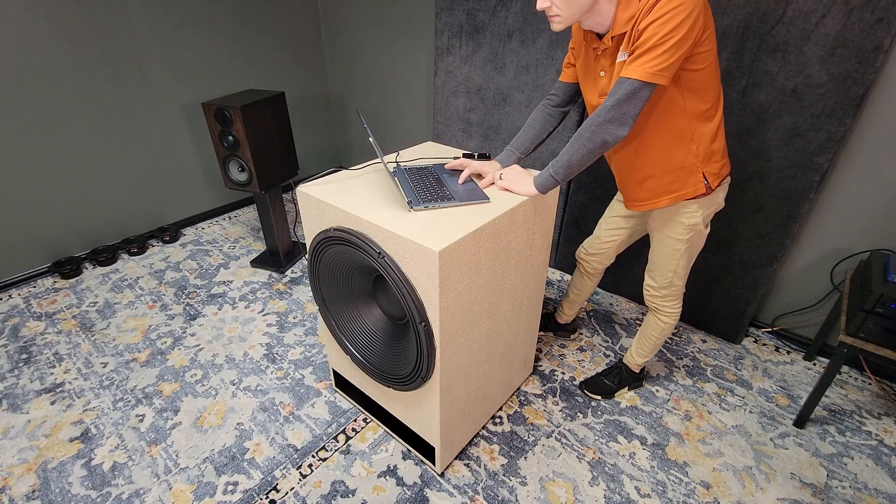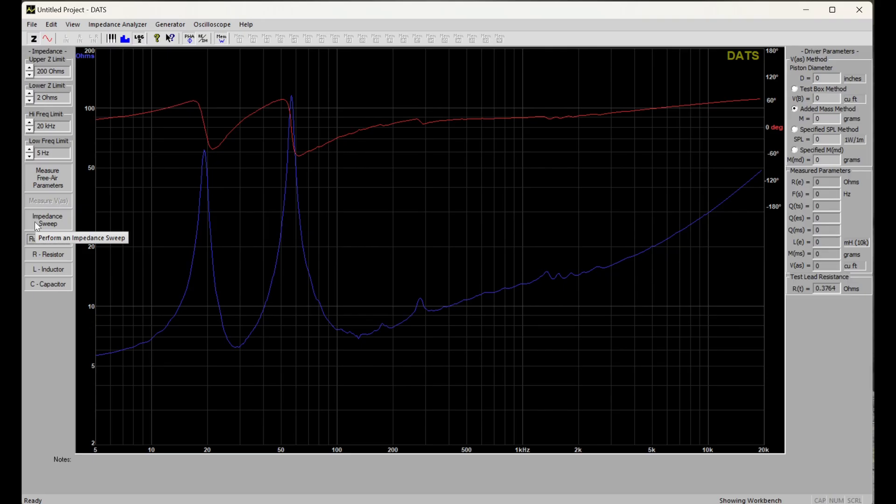We'll use the DATS once more to verify the tuning frequency of our enclosure. As we can see, it lines up nicely with what we expected.